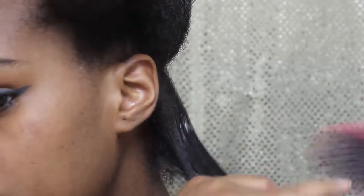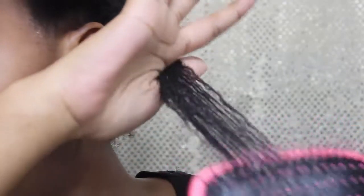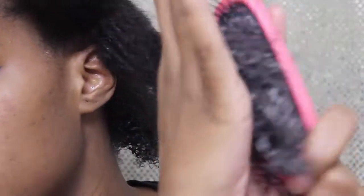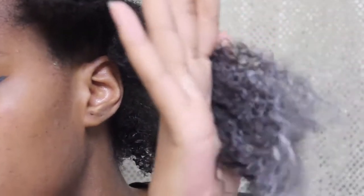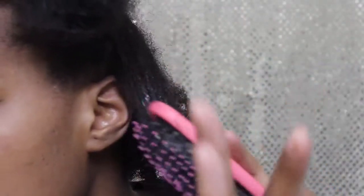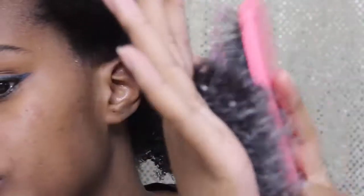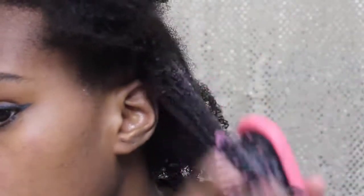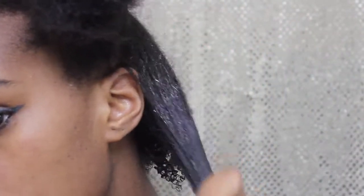Okay, Texture Pro, you might be onto something here. This section is a little bit bigger, so you always want to start at the ends and work your way up. Keep in mind I just took my hair out of a protective style so it is a little more tangled than normal, but this brush is holding up nicely. Anytime I hear it getting stuck, I just pull the brush out and start from the bottom and work my way up again, close to my scalp.